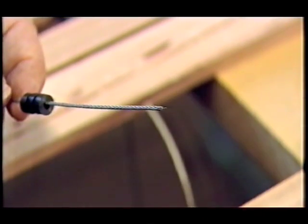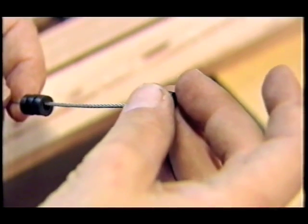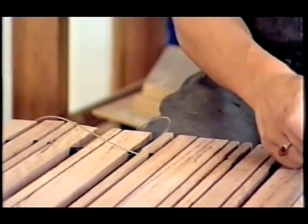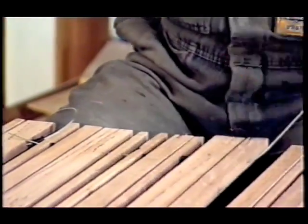Finally, Laura can start threading the stainless steel cables through the timber slats. There are little rubber spacers in between each piece of timber, with differing numbers of rubber spacers in between. So it's a random process.